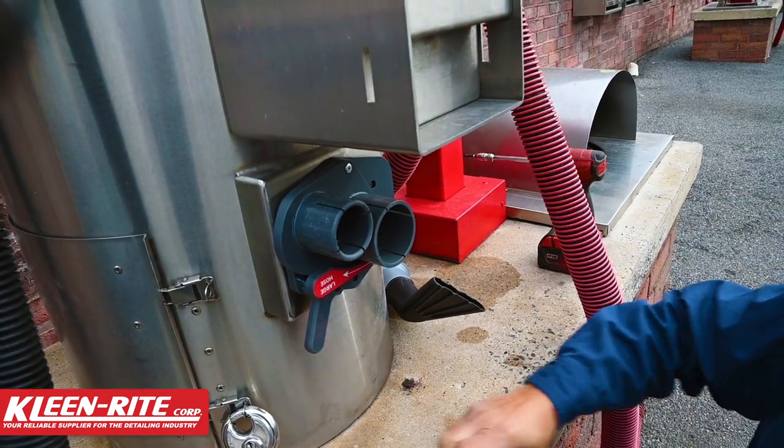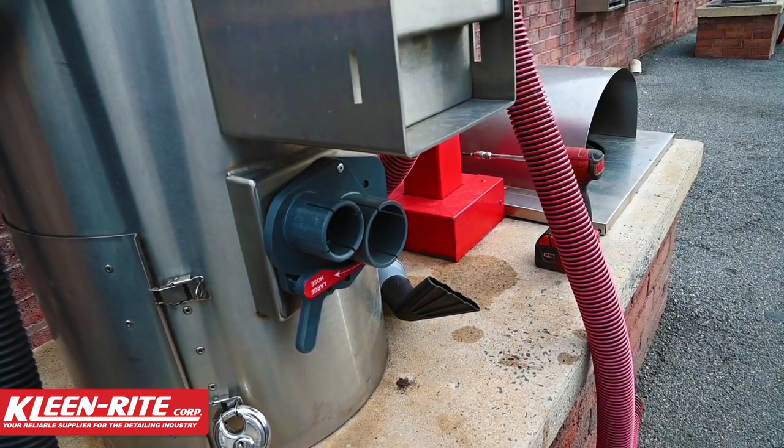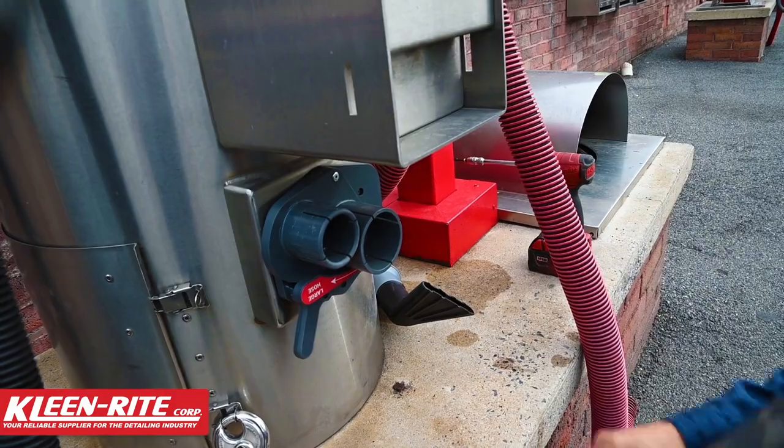All right, so we got the douler installed. I'm going to get my hoses back on and we're going to call this job done.